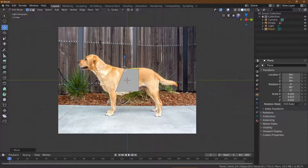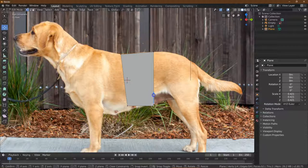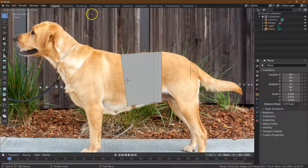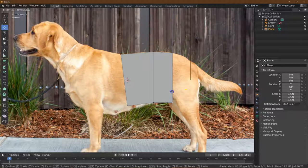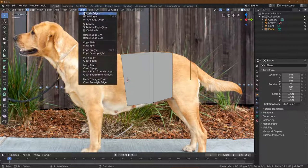I might want to zoom in some. I'm going to grab this guy and move it into position. And now I'm going to get my select tool and select both these points, go to Edge, and extrude edge. I'm probably going to go all the way back to the leg. This is just going to be a super simple version to give you an idea of how it works, but it will still look good.